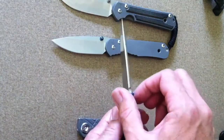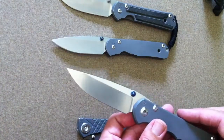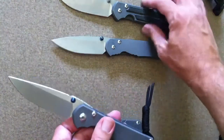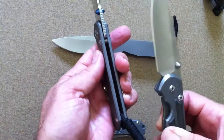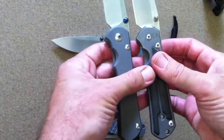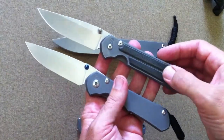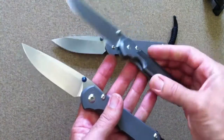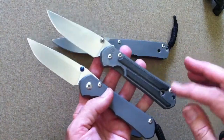They've added two thumb studs, which now comes standard — that was an additional cost on previous Sebenza 21s and regulars. They've also gotten rid of the lanyard hole; the lanyard is now wrapped around the back pillar. And they've gotten rid of the hole that was placed in the Sebenza basically for machining purposes, which was a complaint from many people. They developed different machining processes where they didn't need it anymore, so now it's a sleek, streamlined look without that hole.